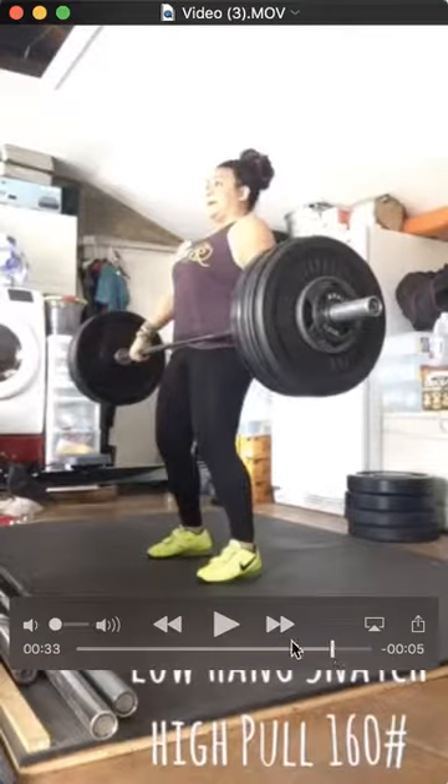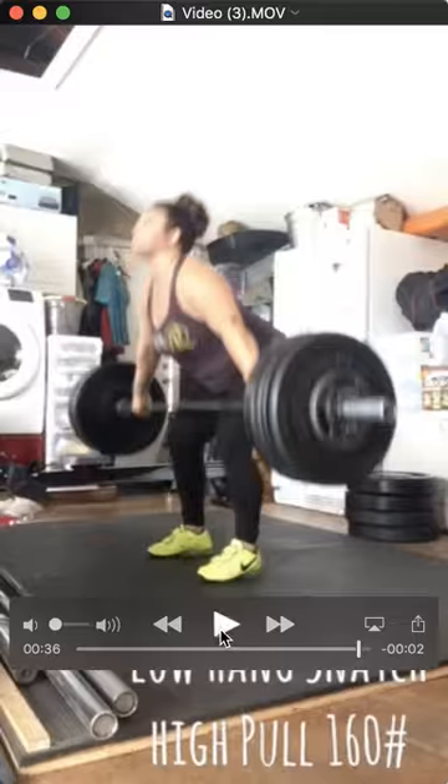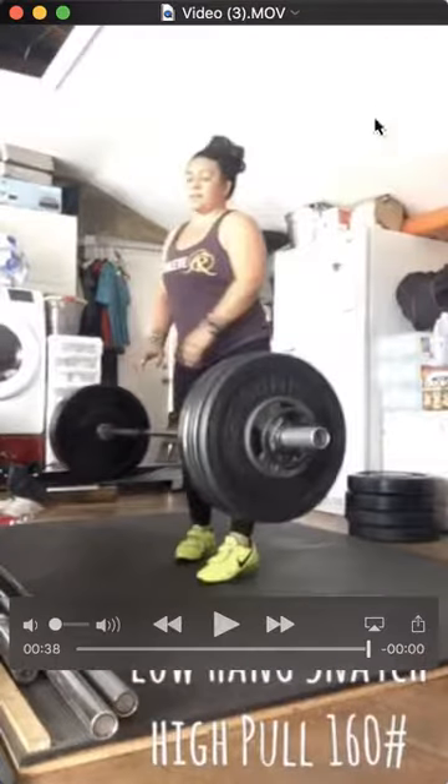Let me see one more time here. Just a little sit down more, but it goes well. I think that's a good training weight for you for those pulls.